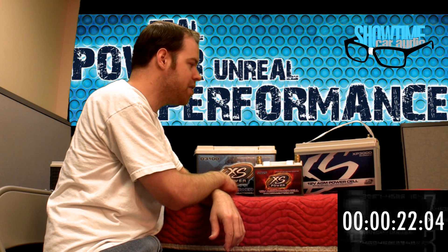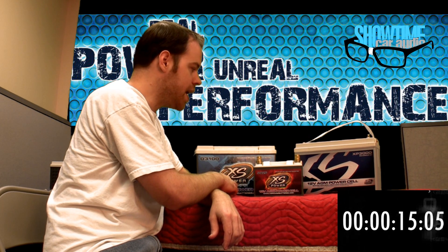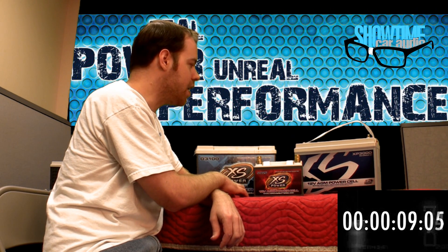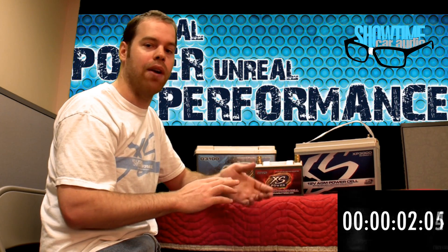Most batteries out there that use recycled lead have been shown to not last even up to two or three years. XS Power offers a three-year warranty that really shows off their longevity. And I'm almost out of time here, so let's go to Edwin and see what kind of information he got from XS Power Headquarters.